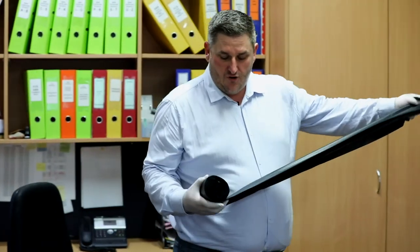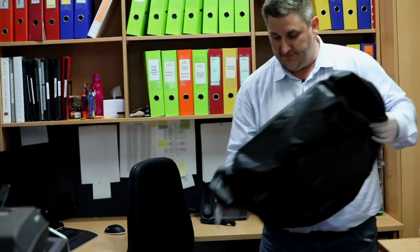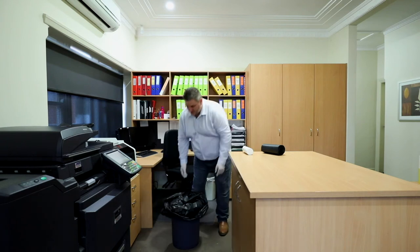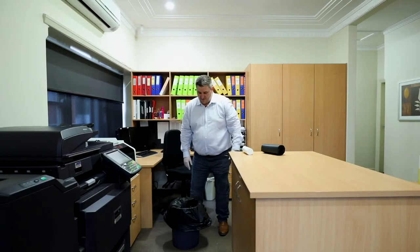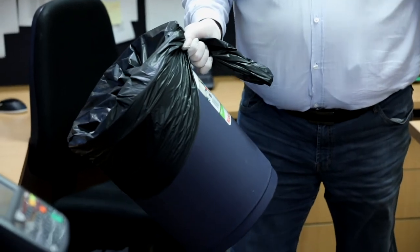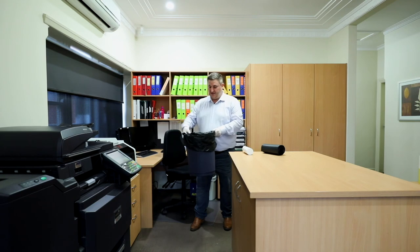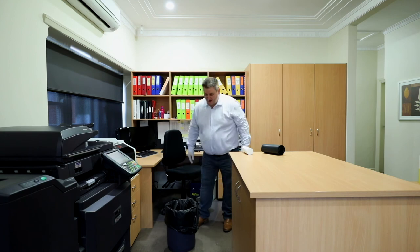Now, unlike the white ones, you don't normally need to put a knot into these bigger bags, because of their size — they don't tend to collapse inside the bin. Especially for this bin, it actually has a lid. You just put the liner in like that, put the lid on, and it's going to hold it in. If it didn't have a lid, you'd probably want to tie a knot in it, similar to the waste paper basket. But the bigger these get, you don't really need to tie a knot, because it's not going to collapse in there too much.